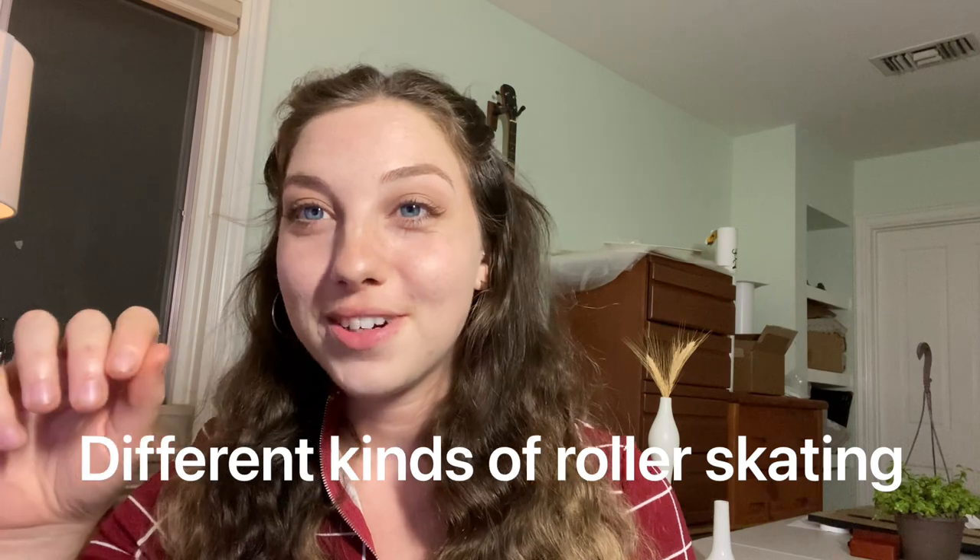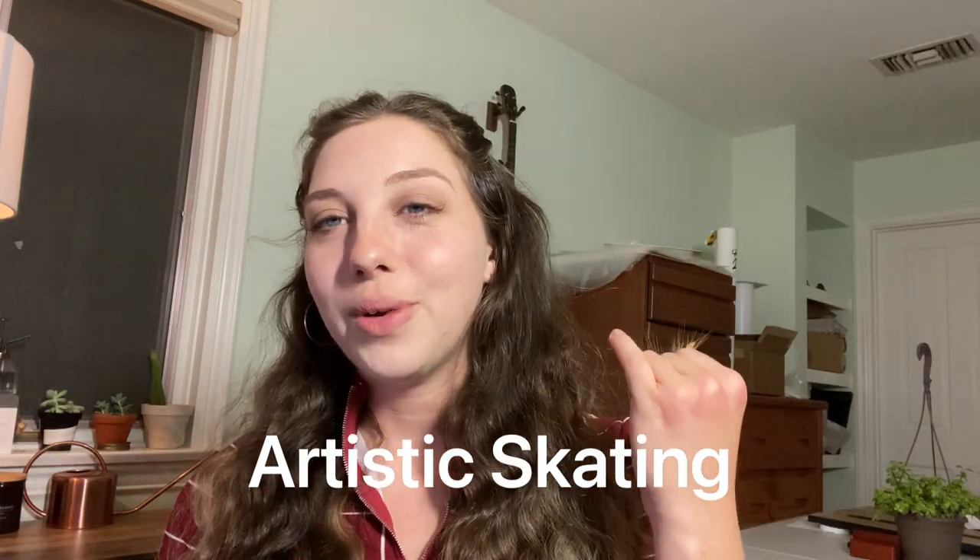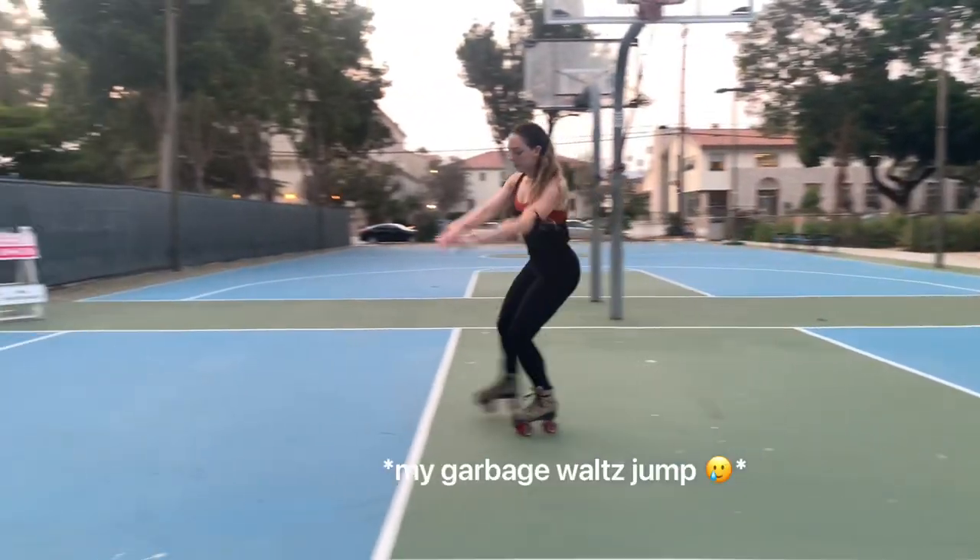If you are new to skating, you probably aren't aware that there's actually a lot of different kinds of roller skating. So broad strokes - roller skating is the 4x4 wheels, the retro looking skates. There is artistic skating which looks a lot like figure skating - really technical quick spins, jumps such as axles, salchows, etc. That's a very old version of skating, very technical. If you pursue that kind of skating it will likely be under the supervision of a coach - that is not a kind of skating I would recommend learning on your own.